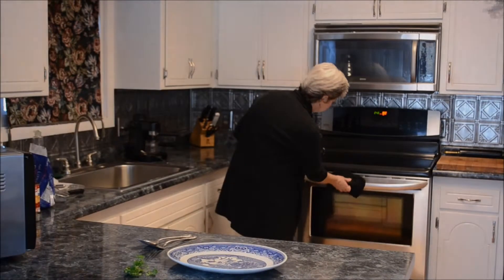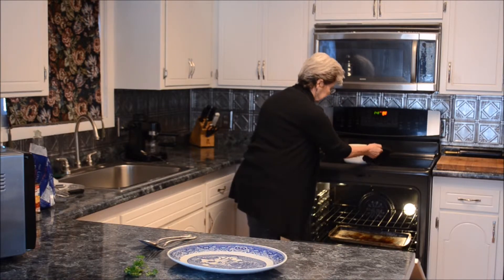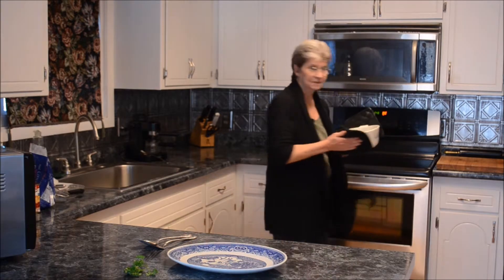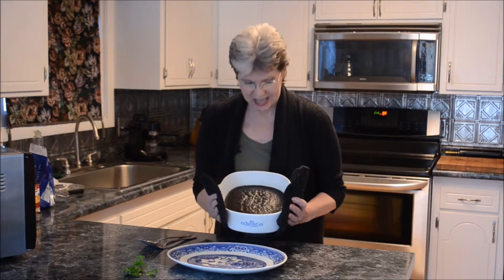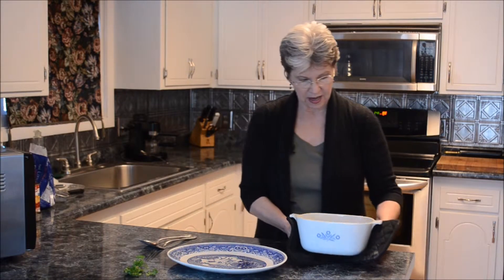The cake is done. I'm going to let it cool and then turn it out onto a platter, and I'll show you how I decorate and finish it off. While we're waiting for the cake to cool, I want to mention one or two other things about this cake.